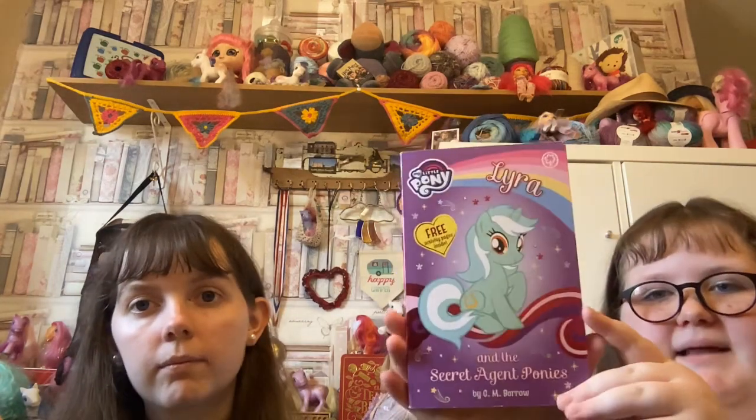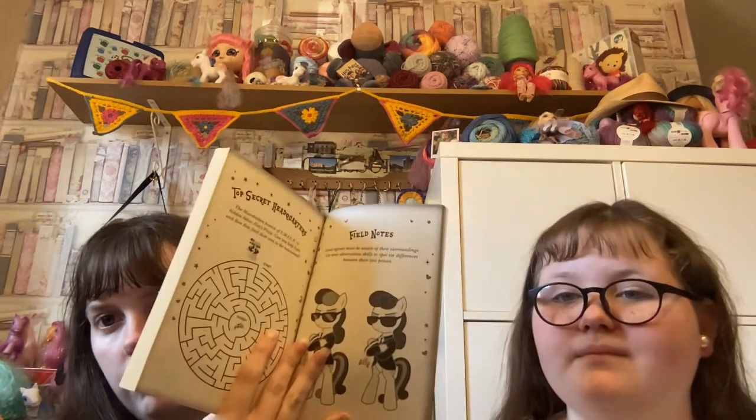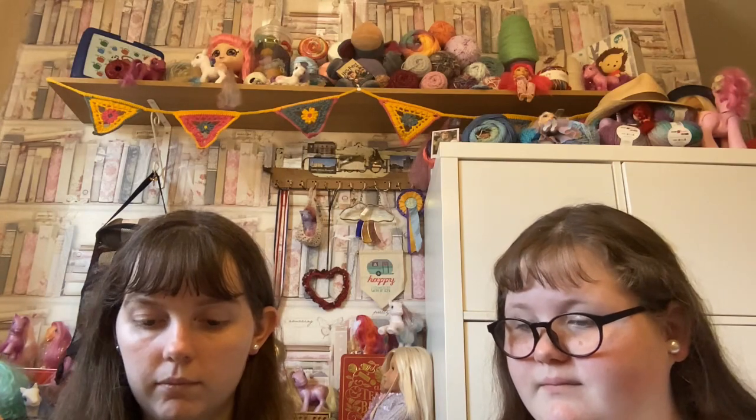We did enjoy the last two chapters quite a lot because they were really funny. I've got a My Little Pony book — we've got quite a few of these. It's not just got the story; there are puzzles and things at the back. I think it's Lyra the pony, and it's the Secret Agent Pony.